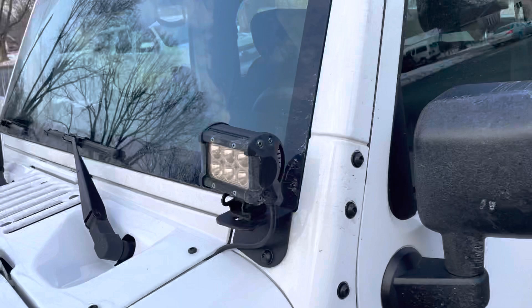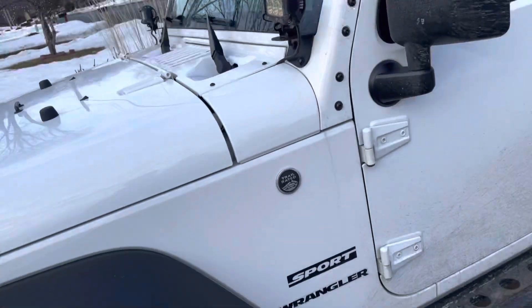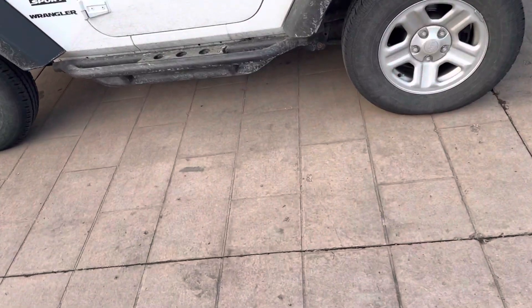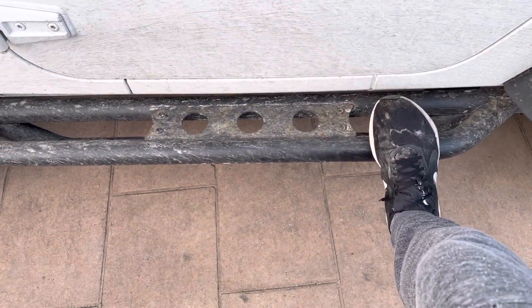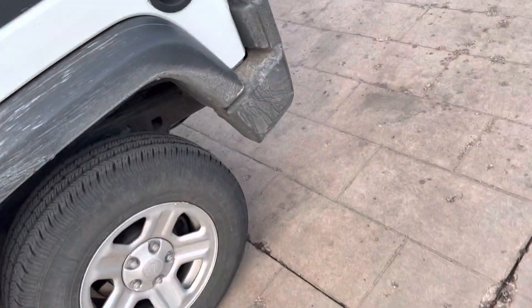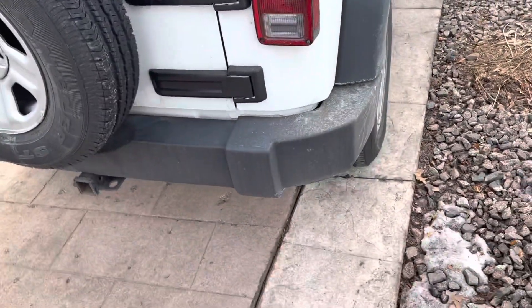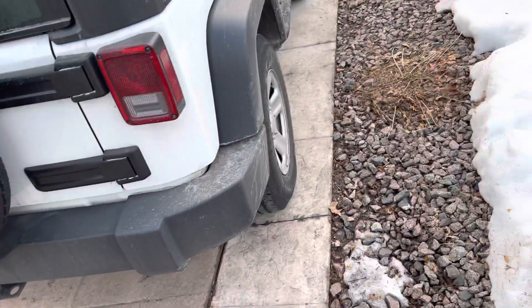Oh my god, this thing is looking rusty and rough. Look at all that rust. This thing's looking rough. Got the metal step up. Nasty little tire back here. I never did the rear bumper — I should have, but never ended up doing the rear bumper.